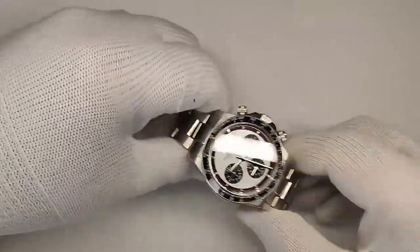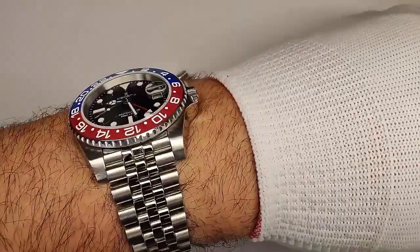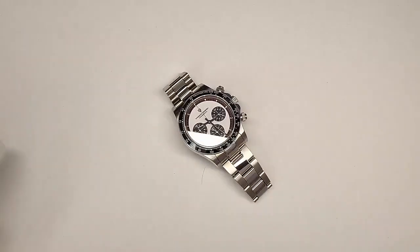Before we dig in, I've been asked a few times to do a wrist check. Today I'm wearing the Kronos Pepsi GMT — go check out the review of that, I'll be leaving it up in the corner. Really like that watch. Anyway, let's get back to the review.